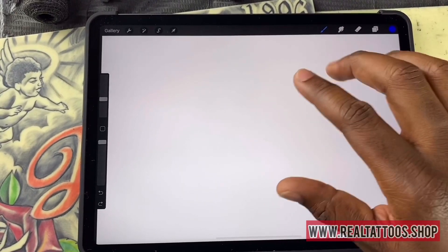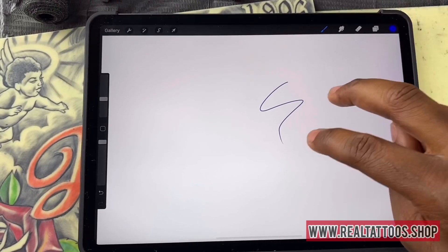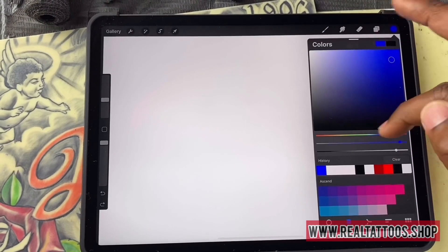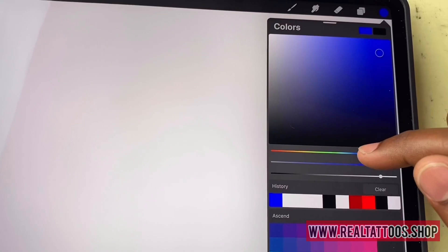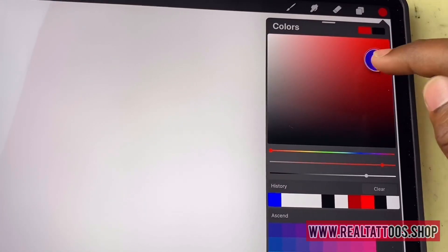You could use two fingers to delete, or you could use three fingers to bring it back. Either way, let's say you want to do red.